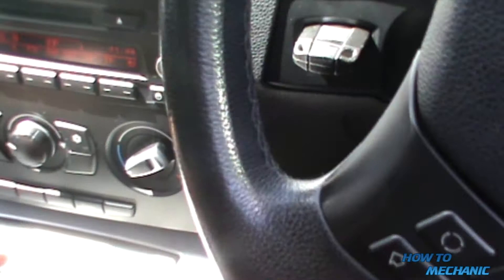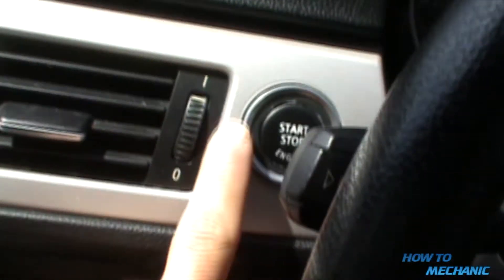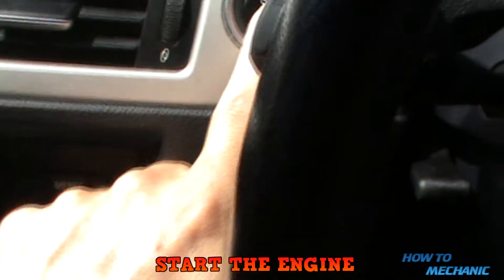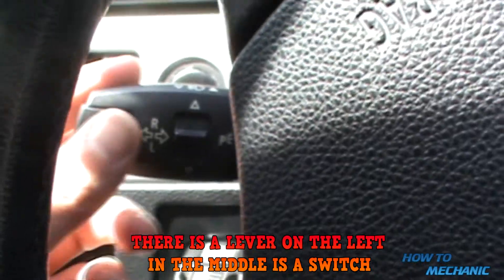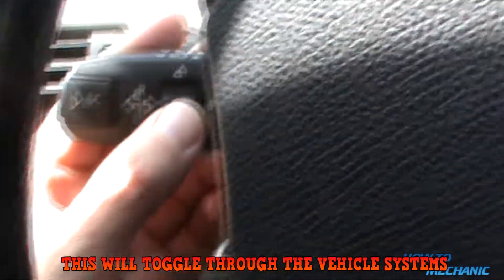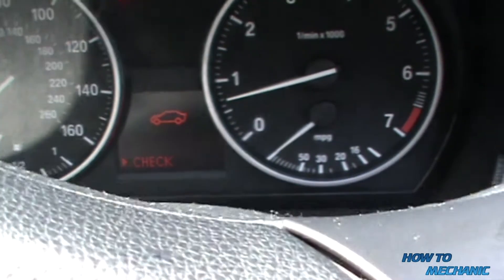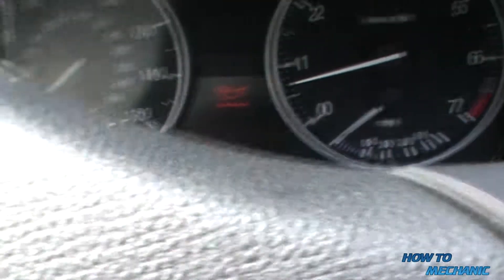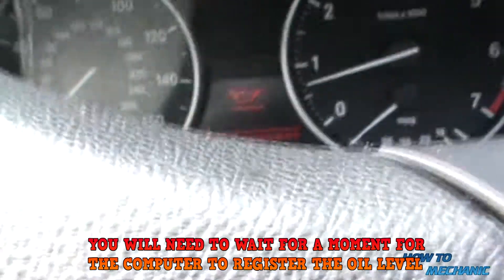Key in, clutch pressed in, and then start the engine. Go to the control, flick up, and then push in — that will enter the oil mode.